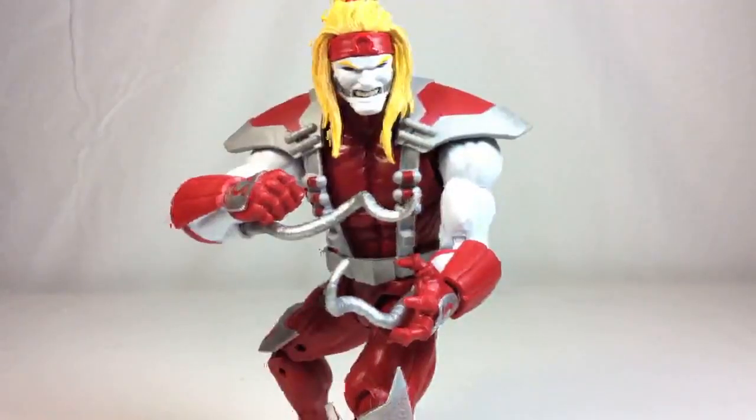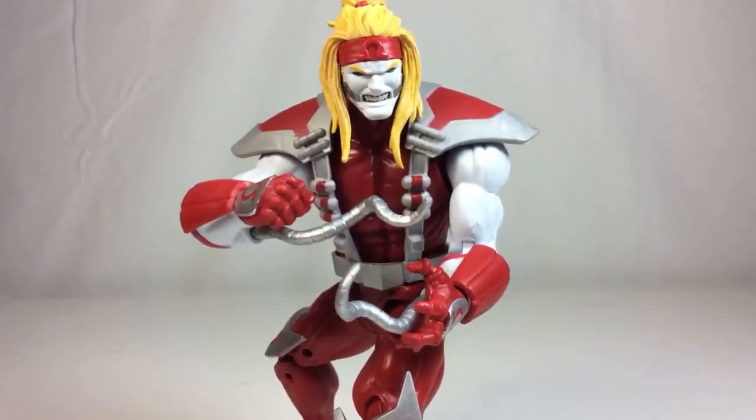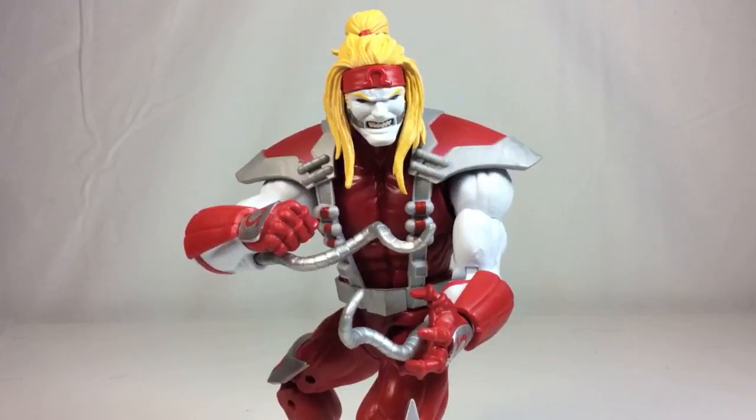What's going on everyone, ODC here and I am back with another live action figure review. Today we're going to take a look at the Marvel Legends Sauron Build-A-Figure wave - this is Omega Red. This is the second figure I've purchased in this wave; the first one was Bishop, and I've already done that review. I actually picked this up at the Columbus toy show for regular retail price, which was $20.